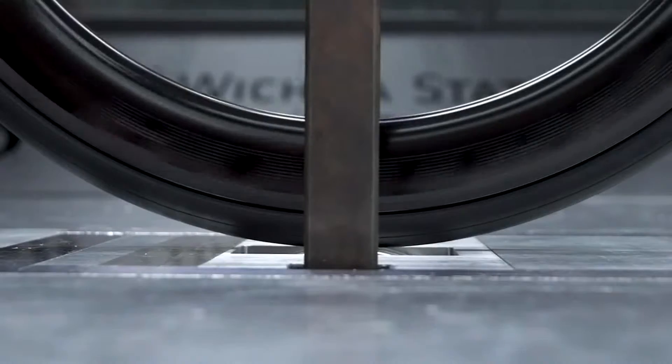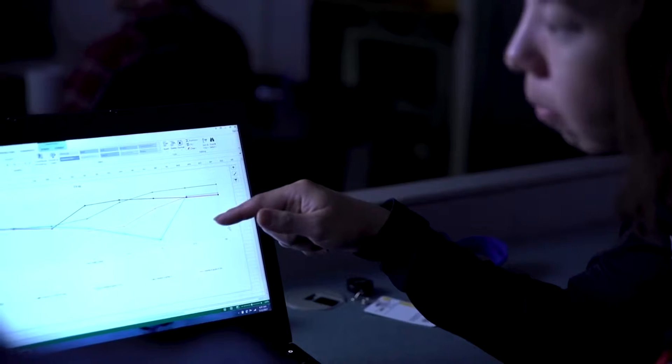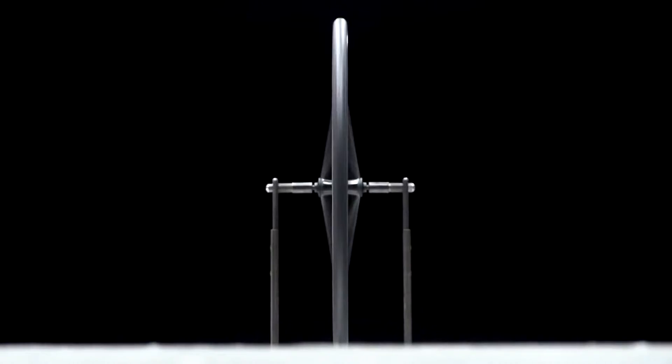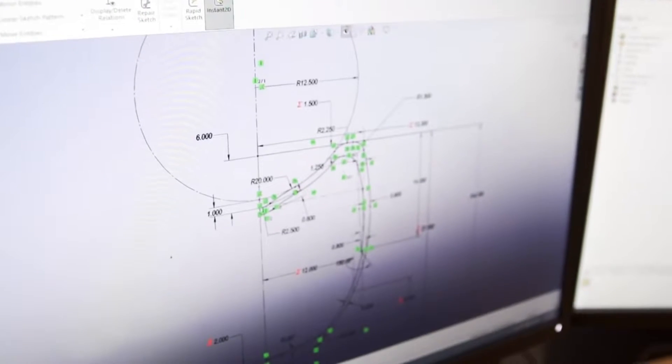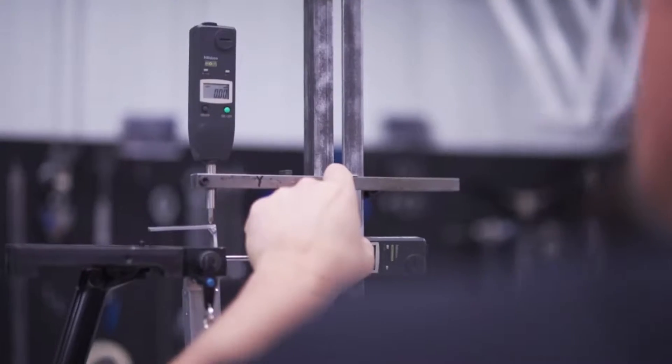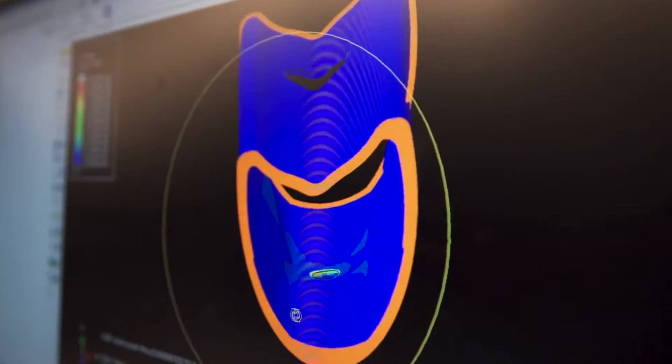Then we took that information to the wind tunnel, where we could isolate the exact speeds and crosswind angles needed for further testing. At Bontrager, we have access to an incredible array of resources and technologies for testing and development that simply don't exist elsewhere in the industry. These resources allowed us to take learnings from the road and wind tunnel into the most advanced computer modeling test environment available.